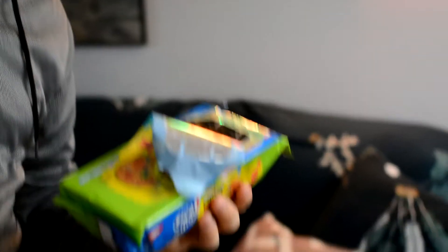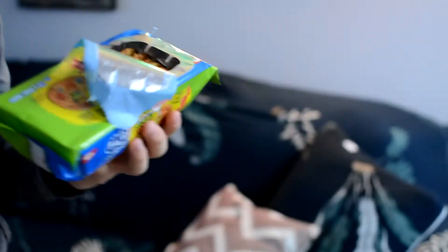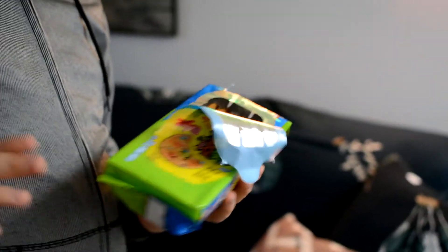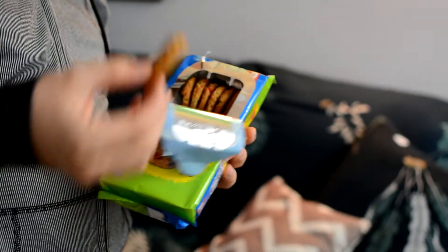It's a weird smelling, very breakable, very crumbly type of cookie. So we're going to take another one and pretend like it was the first one we took out of the box — we're going to taste test.